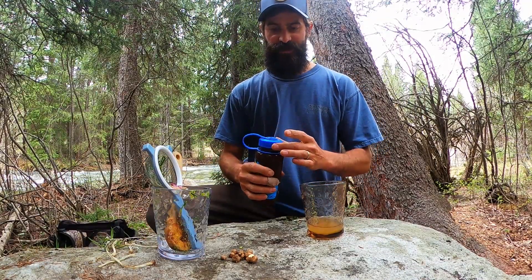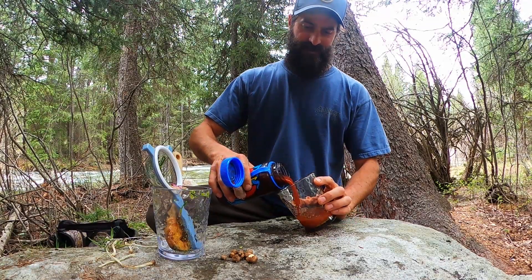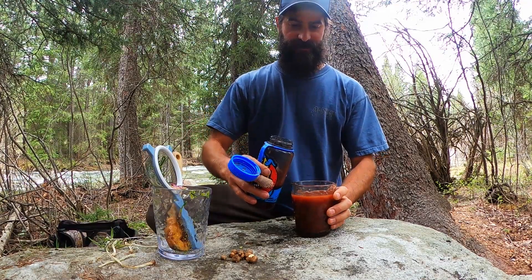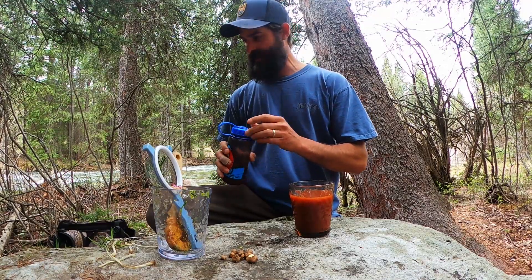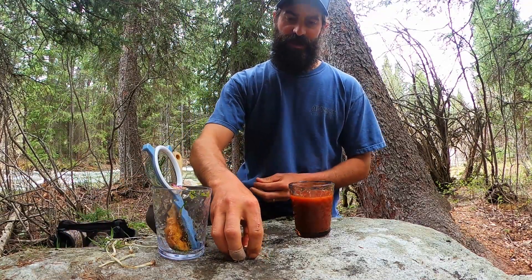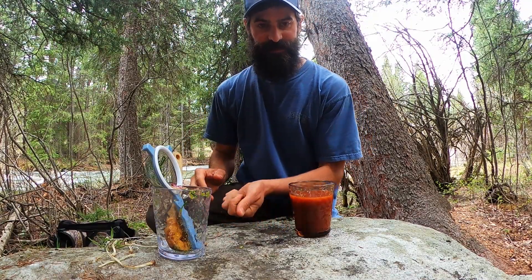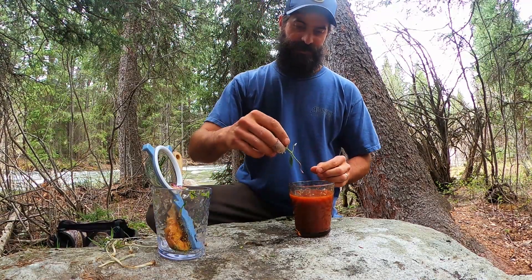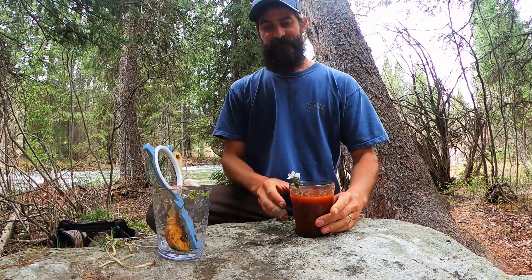Next we take our pre-chilled Bloody Mary mix. Everybody's own personal Bloody Mary recipe is the best, so I won't go into detail on that. Then we're going to add our pre-washed Great Basin Indian potatoes — they kind of take the place of olives. And garnish with a spring beauty flower. And there we go — that's a Teton Bloody Mary.